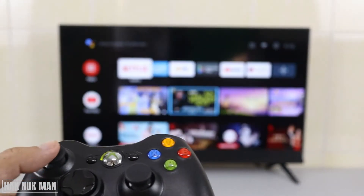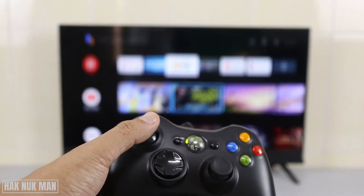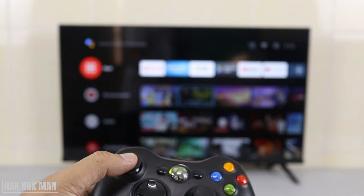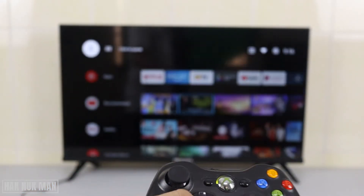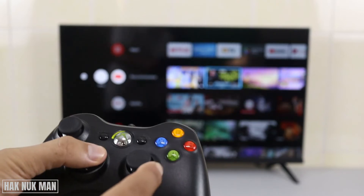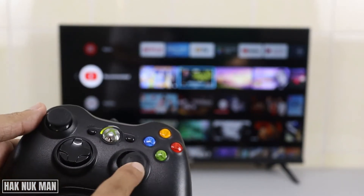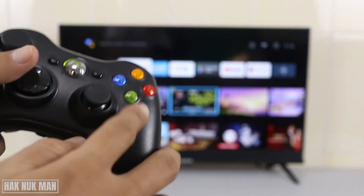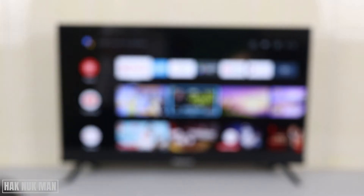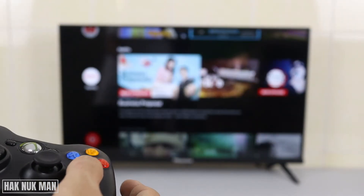Now we can just remove it. While using this button you can also use this button. And this one doesn't work. To select, you can just use this A button. For example, now I want to go to YouTube.